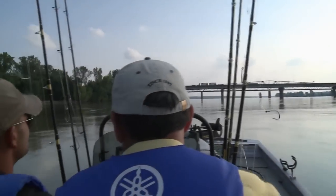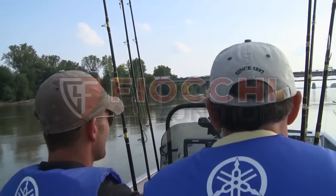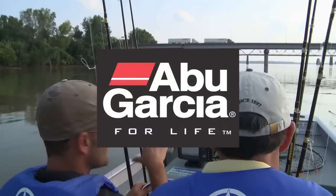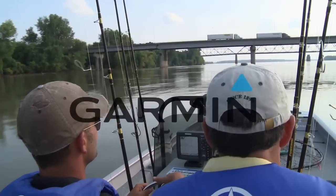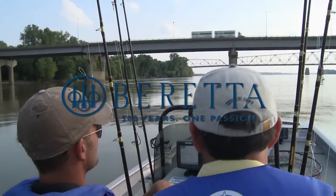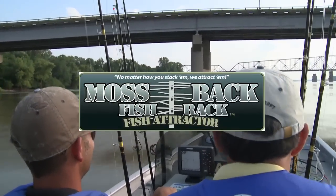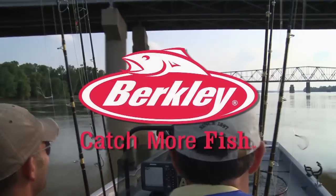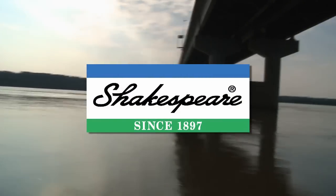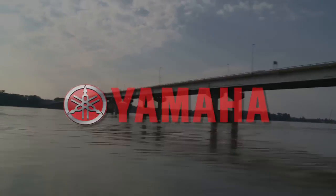The G3 Sportsman is brought to you by G3 Boats — a great catch. Fiocchi Ammunition — what's your game? Abu Garcia — for life. Garmin — we'll take you there. Beretta — 500 years, one passion. Small-spack fish racks — no matter how you stack them, we attract them. Berkley — catch more fish. Shakespeare — quality fishing tackle since 1897. And by Yamaha — reliability starts here.